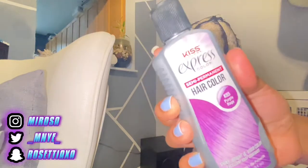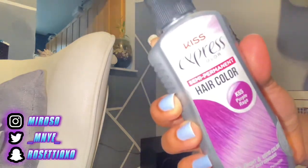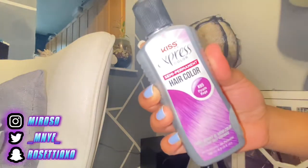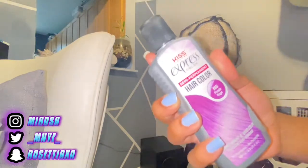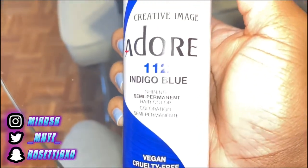First off, I'm going to be dyeing the hair color, which is two colors. One is Kiss Express called Purple Rage, and the other one is called Adore — Adore 112 Indigo Blue.